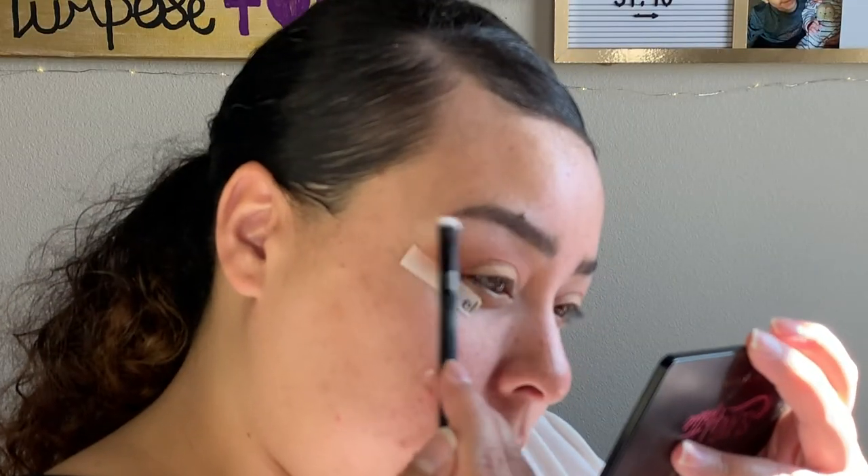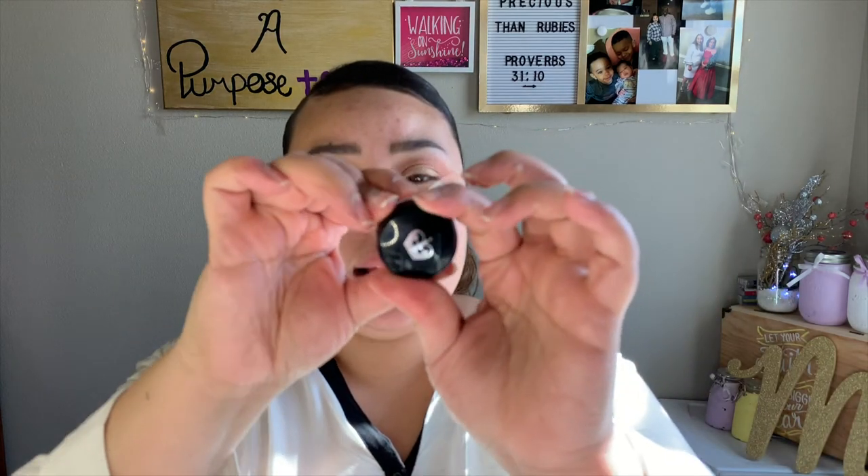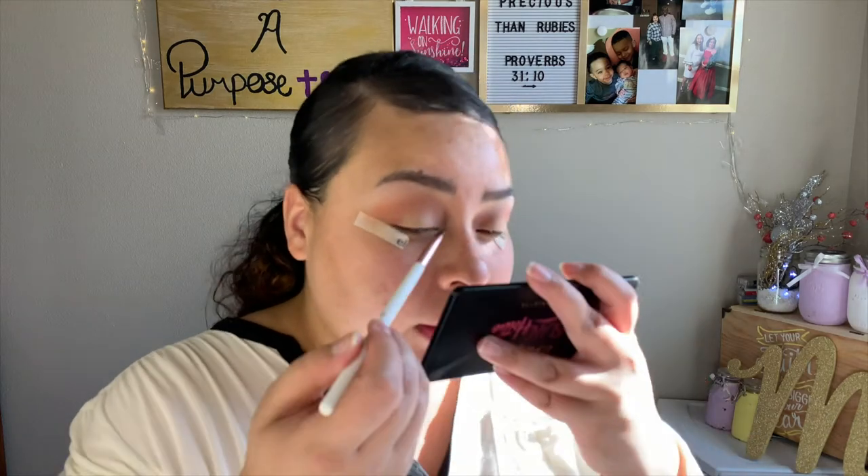I'm going to go back in with the shade Polite and apply it to my brow bone. Now I'm going to go in with my Rimmel London black gel liner in the shade Black, and I'll take this BH Cosmetics number 12 brush to line my eye.